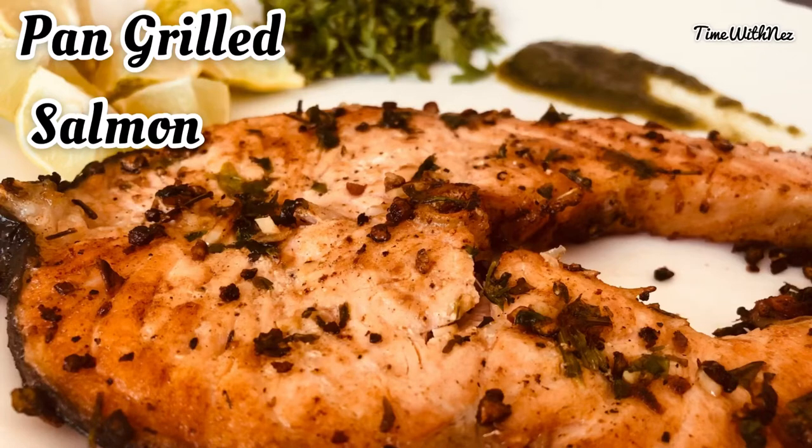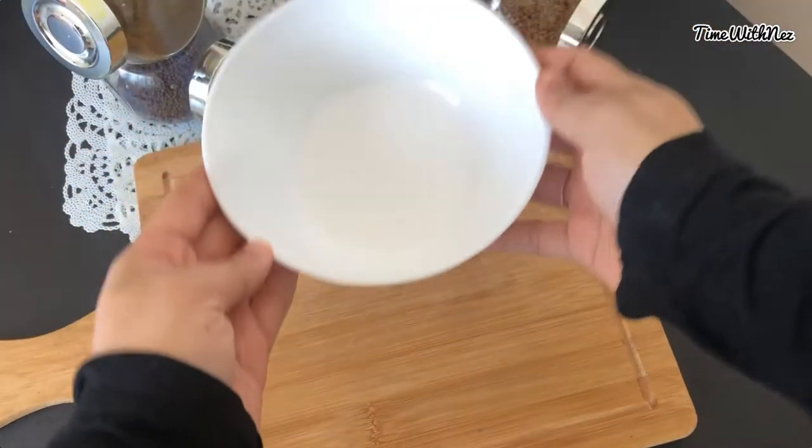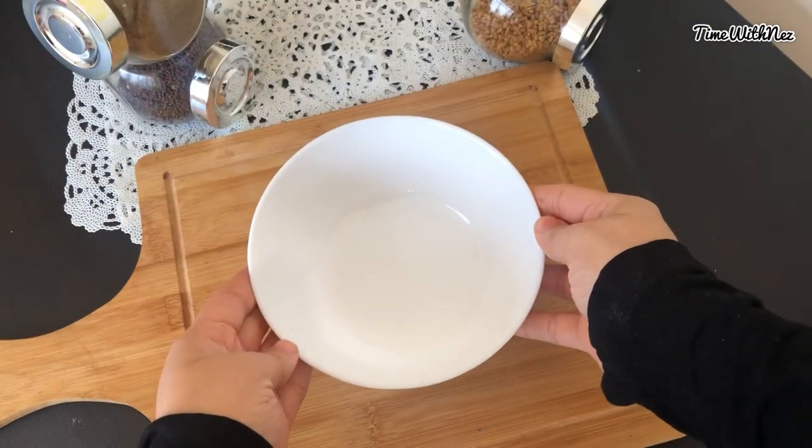There are very few ingredients in the oven. In the pan, we put a salmon grill in the pan.